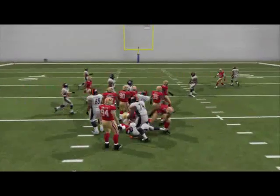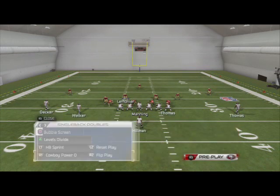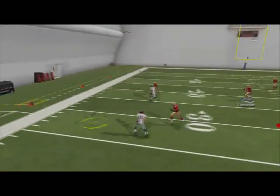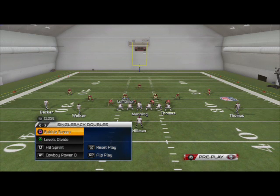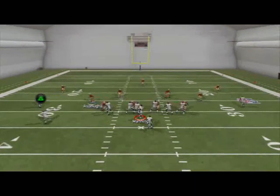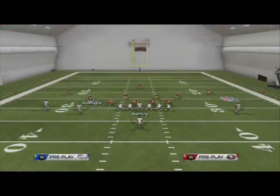Now once they start shading this guy in, we're going to audible to the bubble screen. The bubble screen is our quick pass — just snap and throw to Welker. The beauty of this is it takes advantage of alignment. So if they're not honoring that, we'll just be able to effectively move the ball up and down the field with the bubble screen and the running we can do. Just quick five-yard gains — a quick-hitting formation we like to go to every now and then.